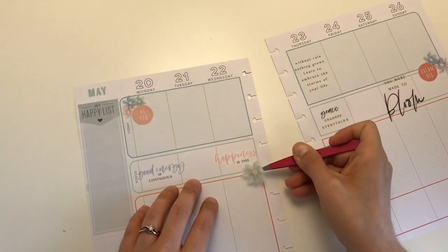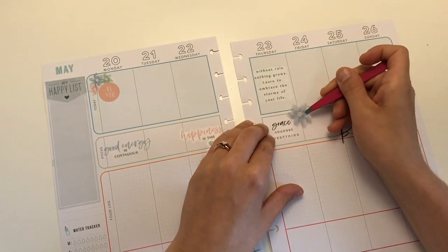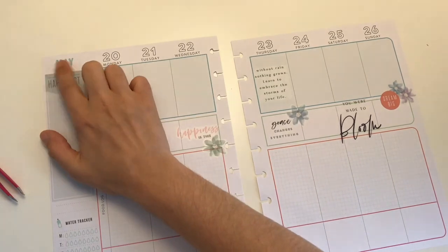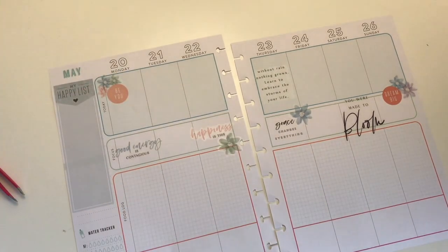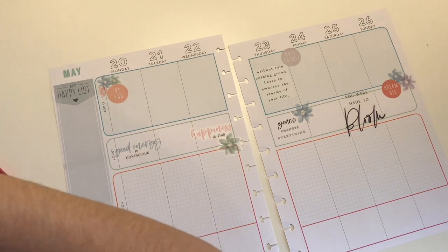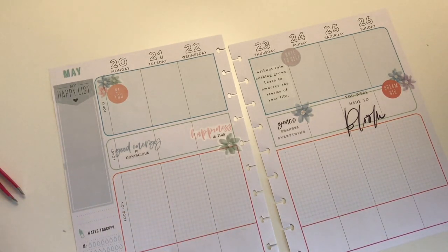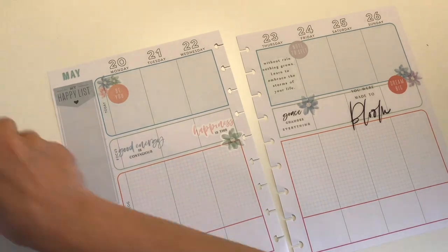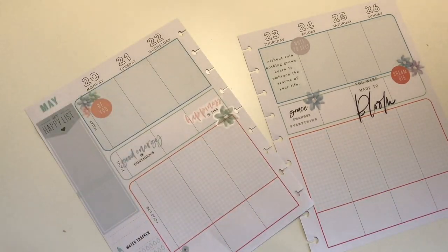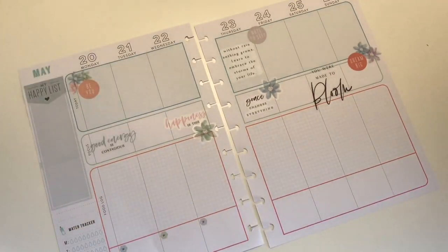I normally use the top section where it says 'today' as a journal. The middle section I sometimes decorate, sometimes put a focus of the day — it's just whatever I feel that day. The next section is your food log where I write down what I eat, and the next section is for workouts. Right now I'm putting little hexagons down to note my workout each day — it's just a way to add more stickers.